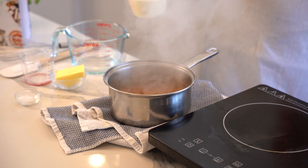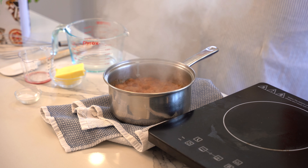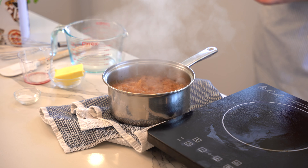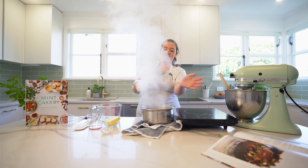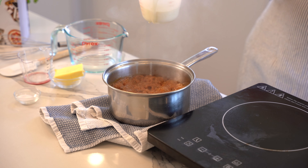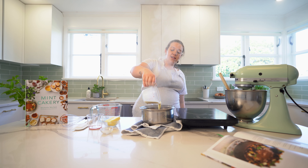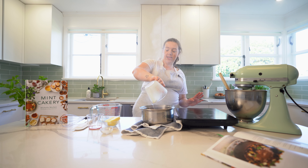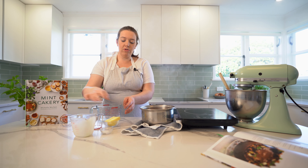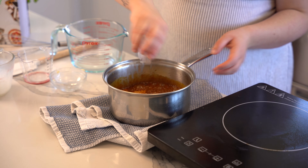Be really careful — add a little bit of cream at a time. If this splashes on you it will hurt so bad. I like to do this over the kitchen sink so if it does splash it goes onto the sink and not on your arms. Once it has stopped splashing really intensely, all the cream can go in, then the butter and the salt.